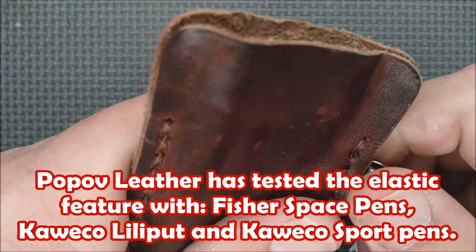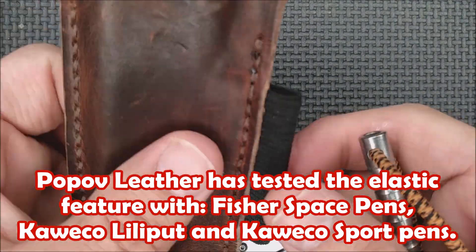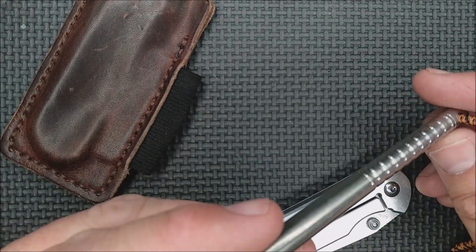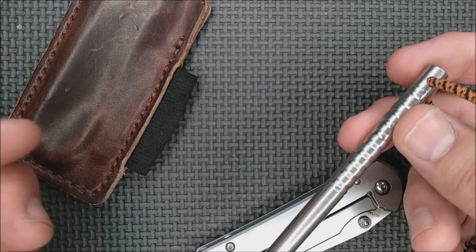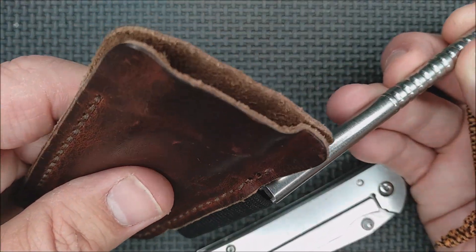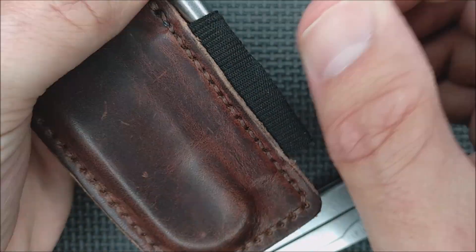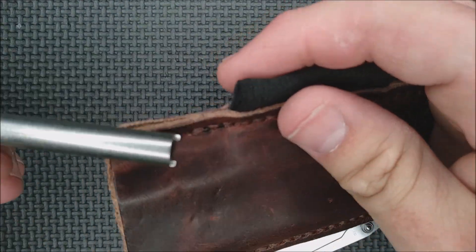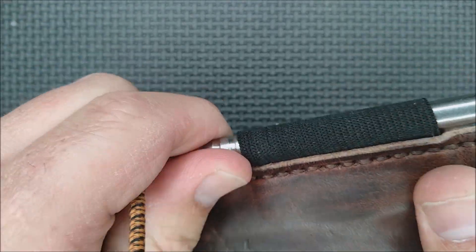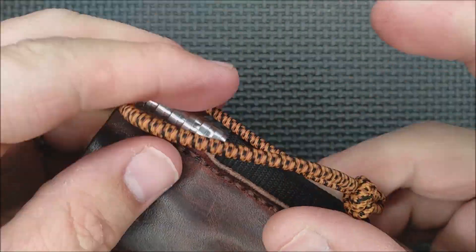I don't have my smaller one anymore — by smaller I just mean the length. This elastic rubbery band can handle much thicker pens or devices than this. This is just one of the tools that comes with one of my pens and it fits in here very easily. This is about the smallest thing you'd want to put in here because it just barely catches on that little tooth. The elastic band can be pulled a lot, so you can put in just about anything.